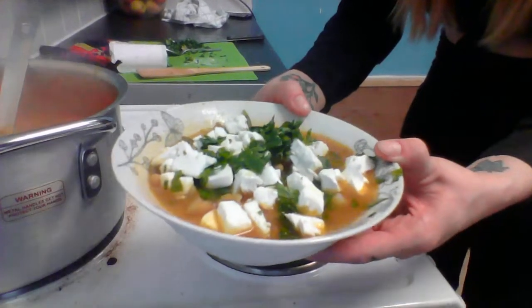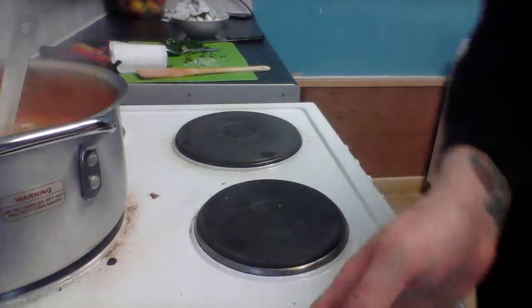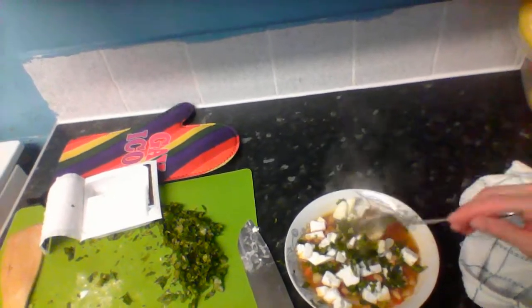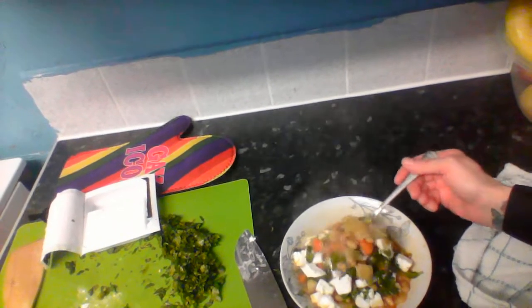This is my minestrone soup. Look at that - I have huge amounts of food for you.